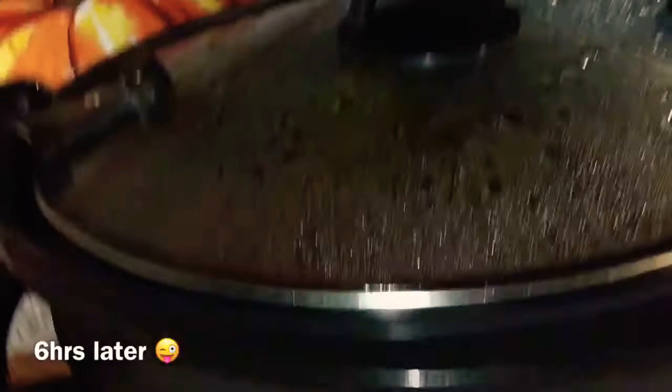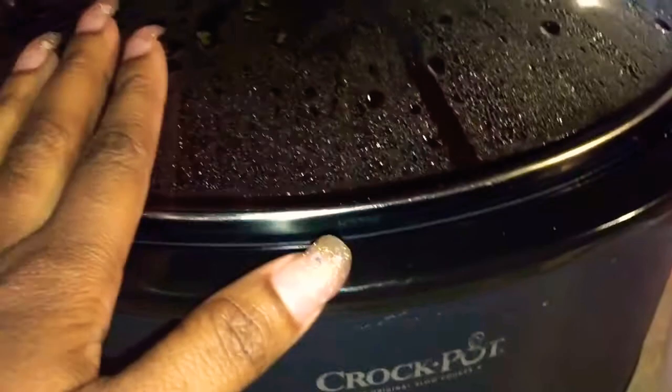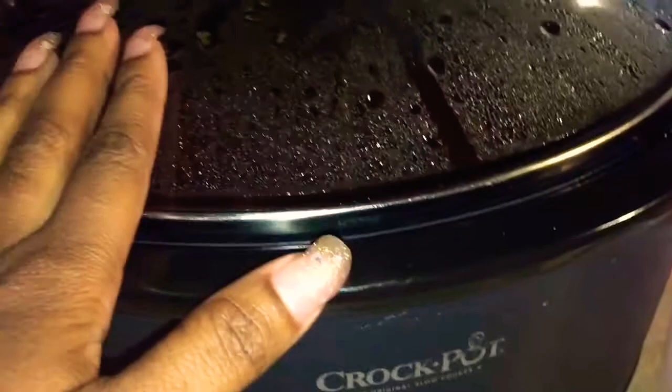Alright y'all, there you go — it's done. When it was around the five-hour mark, I went ahead and put one can of potatoes in it. I'm going to go ahead and show y'all the end result.